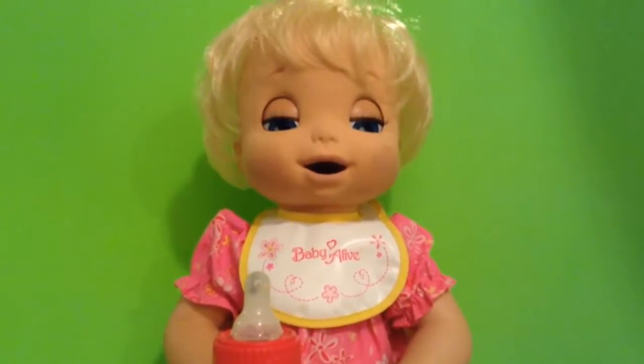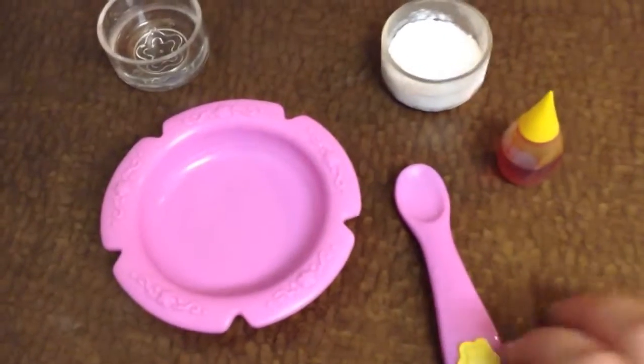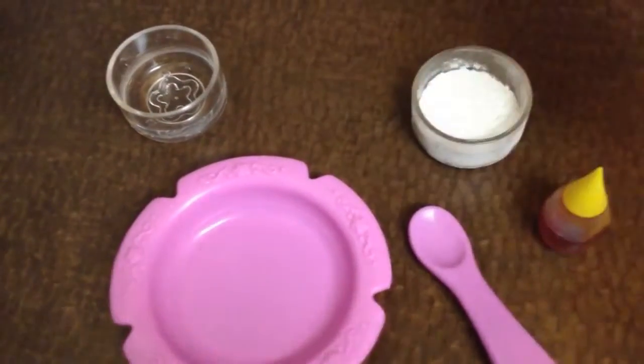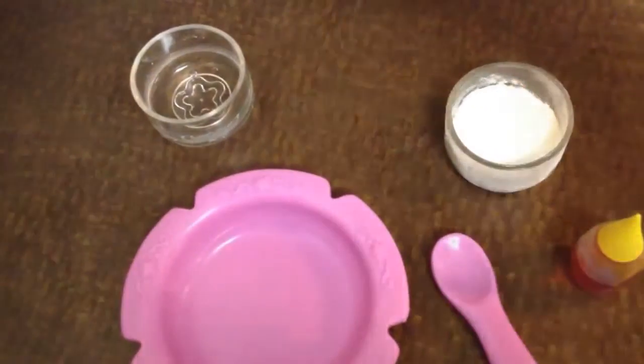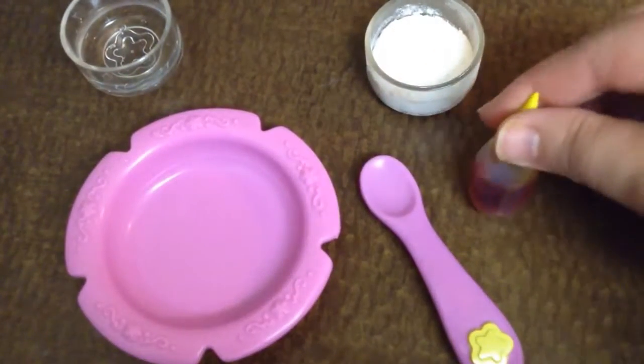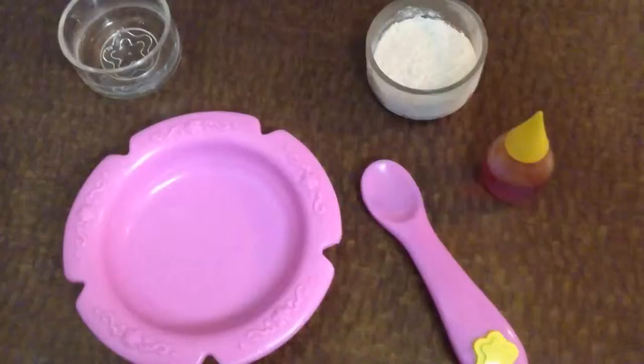FUNNY WITH BABY ALIVE! Hi YouTube! I wanted to make a quick video on how to make Baby Alive food using flour, water, and food coloring. This is optional — you don't have to put the food coloring.